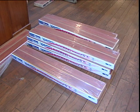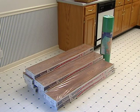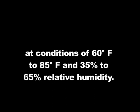Acclimation. Cartons of flooring must lay flat and unopened in the room in which they are to be installed for a minimum of 48 hours before the installation can begin. Relative humidity should be maintained during the acclimation and installation periods at conditions of 60 to 85 degrees Fahrenheit and 35% to 65% relative humidity.